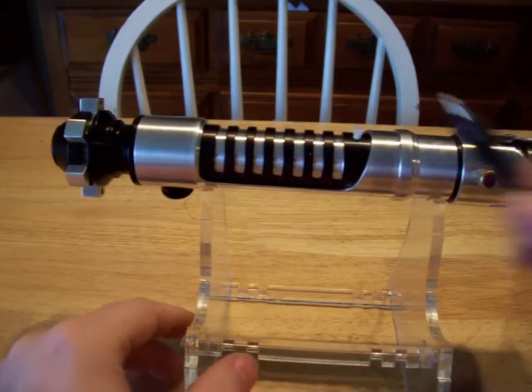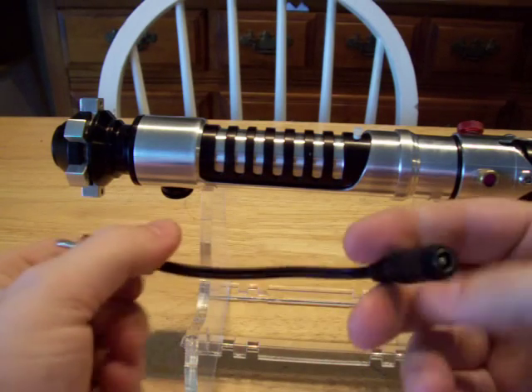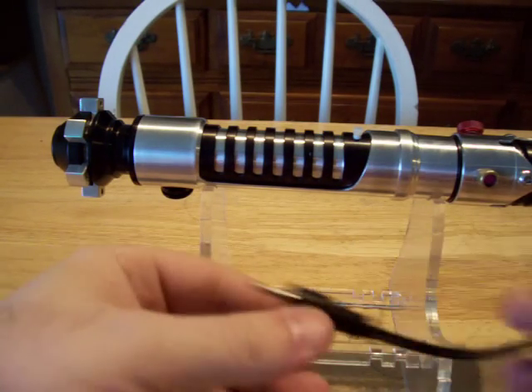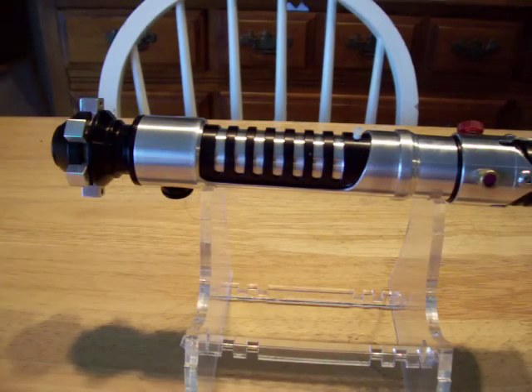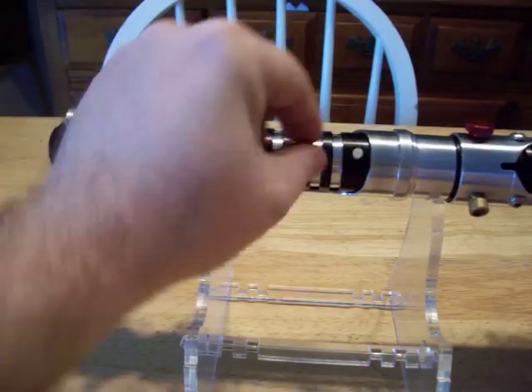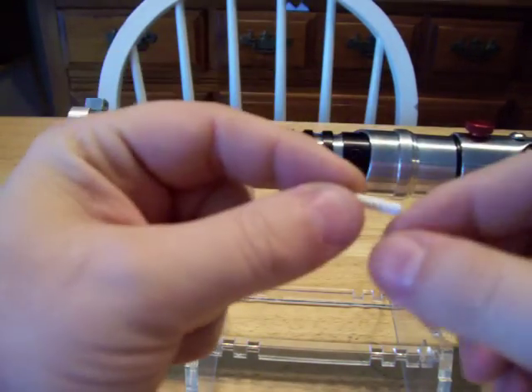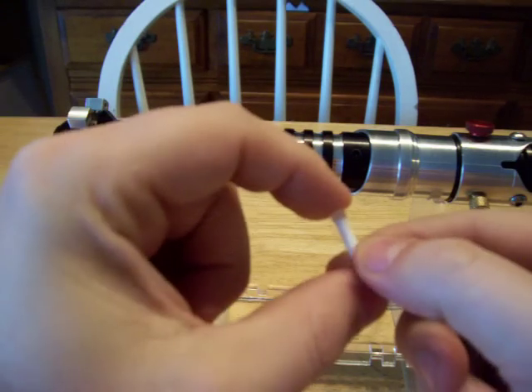And this is the adapter plug. See how small it is? It's smaller than your regular 2.1 that I normally sell with mine. I wanted to go with something a little bit smaller and more inconspicuous. That's where you plug it in to recharge. This is a really tiny, tiny, tiny kill key.